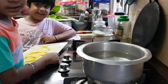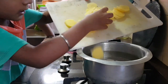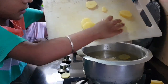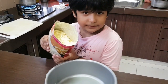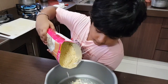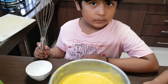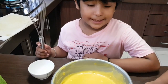Let's put in the water. Let's put some water inside. Let's put some water and mix it nicely.